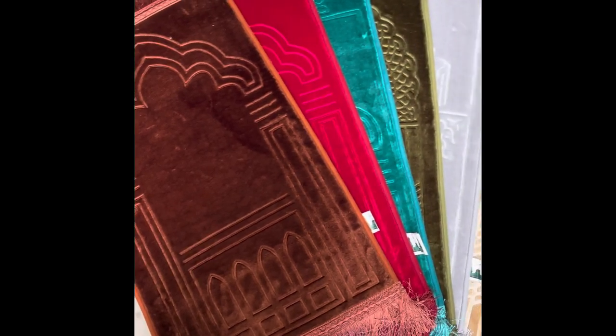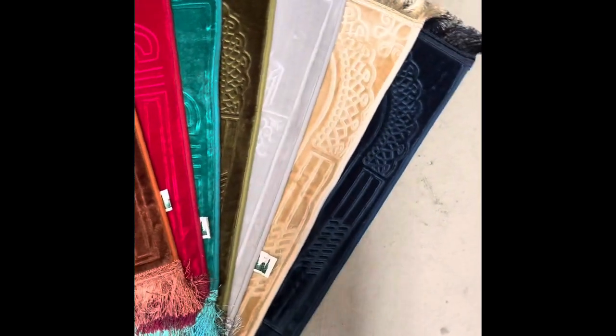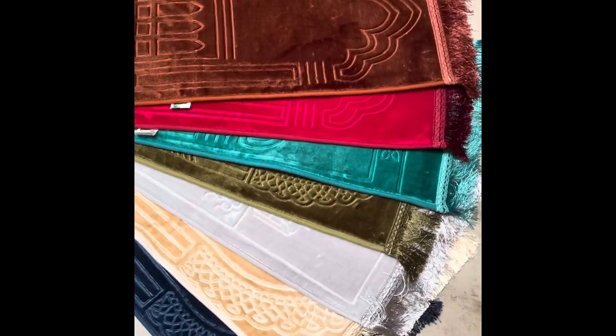This pray mat comes in various colors — we've got brown, red, green, grey, gold, and blue. If you're interested, feel free to check the link in the description. Until next time!